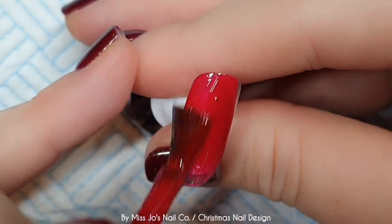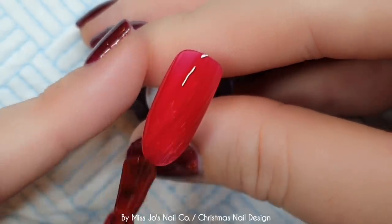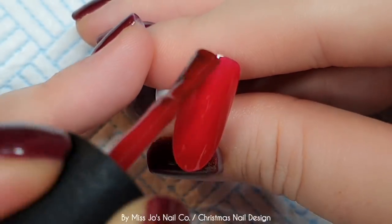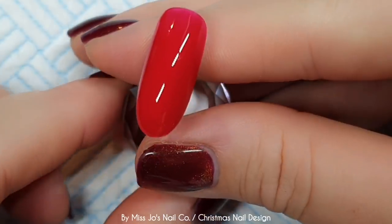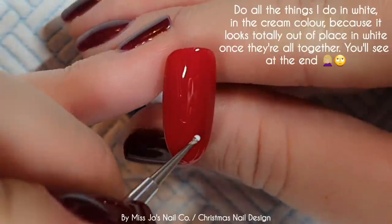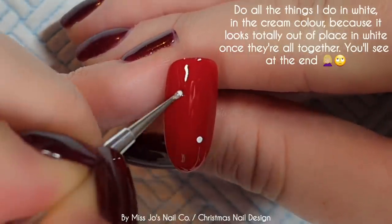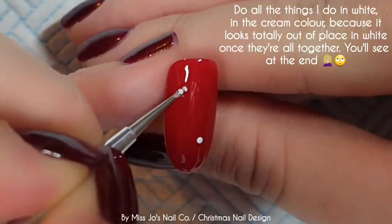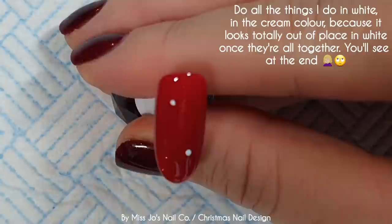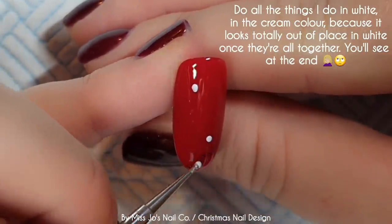So we've done three nails in a cream and this is Madame Glam's Miss Dorothy. I'm going to do two like this and everything's going to have two coats. On this red one, we've got some snowflakes. So I'm going to get those done first because we've done a lot of snowflakes recently on this channel and you're probably all a bit bored of them. So let's get them out the way.